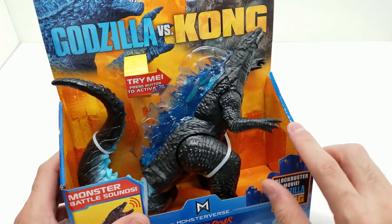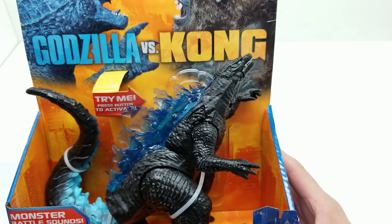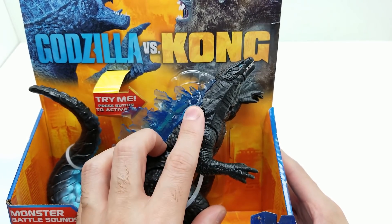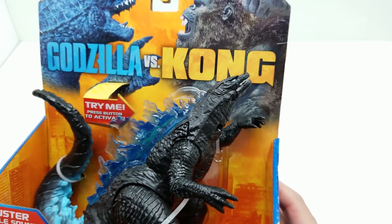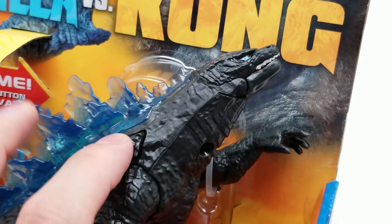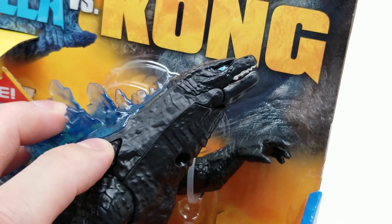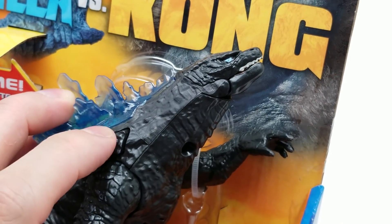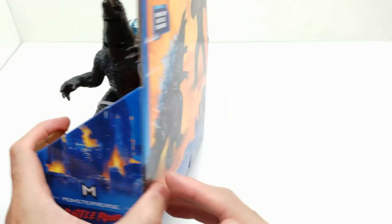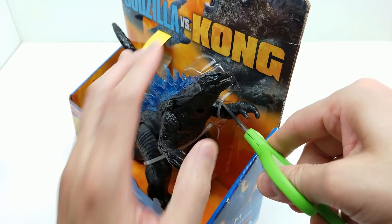Let's get this bad boy open — there are two parts to this even though it's barely separated. Pressing this button only makes a few sounds, but you keep pressing it and it'll start over. If you hold it down or press it several times it'll start over and over, so you won't be able to mimic the sounds with the mouth opening. Let's get this bad boy open — being careful not to nick or chip the paint.